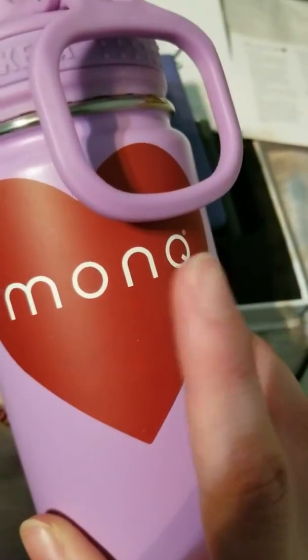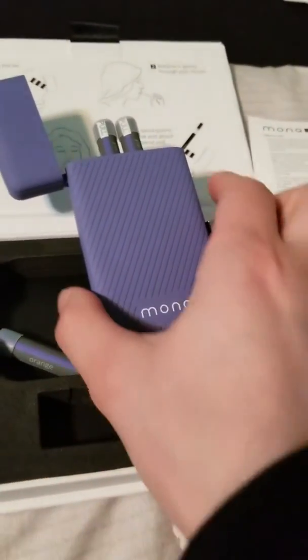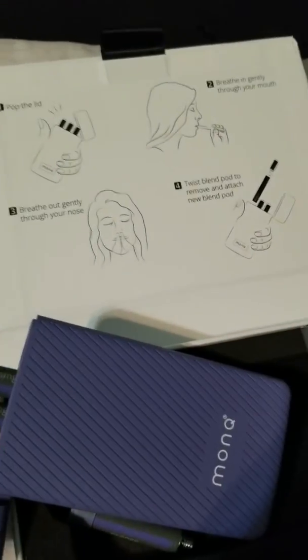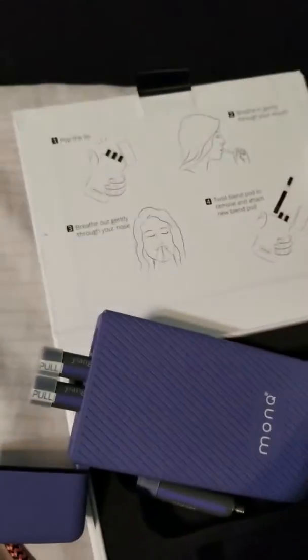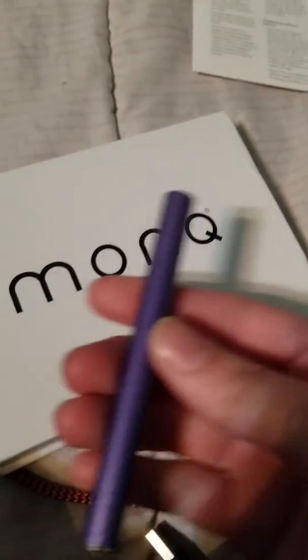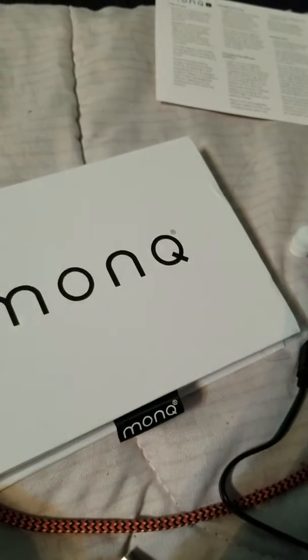It also comes with a cute sticker — this is the one that comes with the Monk R, and this is the one that came with the original. I thought they were cute, so I just put them on my water bottle. The case has instructions itself, and it has more cautionary stuff and explains the battery. It's really good quality packaging and everything's recyclable. With these, you can't reuse them after you finish them, but they are recyclable, so as long as users recycle them, it should be good.